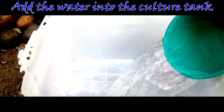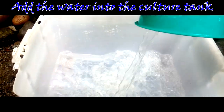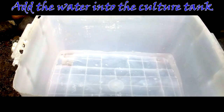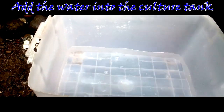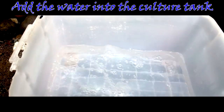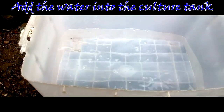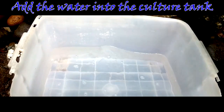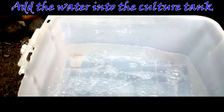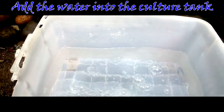Step 2: Add water into the culture tank. Fill your container with water. Just like your fish, mosquito larvae are not fans of chlorinated water. Chlorine prevents algae and bacterial growth, which are sources of food for mosquito larvae. So you need to use dechlorinated water. Leave any debris that falls into the water — it will add to bacterial growth. You can purchase dechlorinator kits at online shops or your local pet shop.